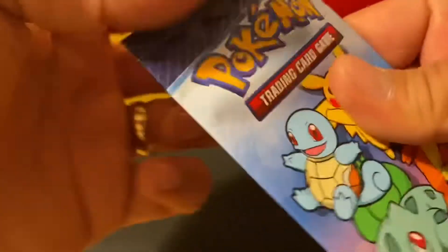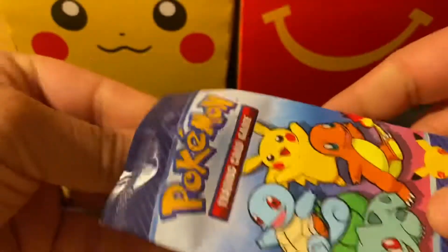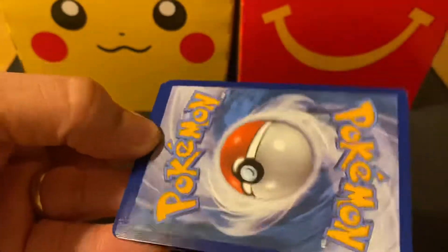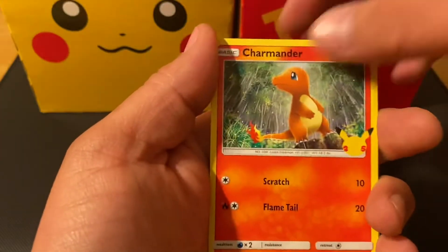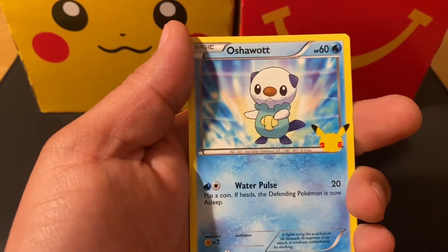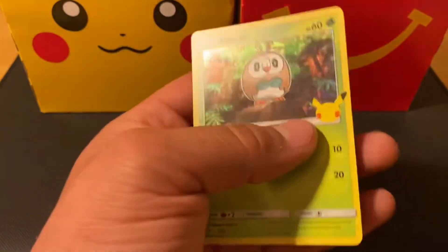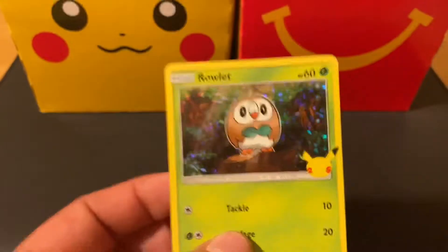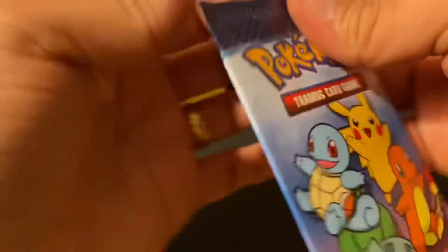A couple more packs — let's see if we can get that Bulbasaur or Pikachu. Those are the two we want; we already got Charmander. Here's another Charmander, Squirtle, Chikorita, Oshawott, and another Rowlet — actually, this is the first Rowlet holographic we got! Let's set this one aside.